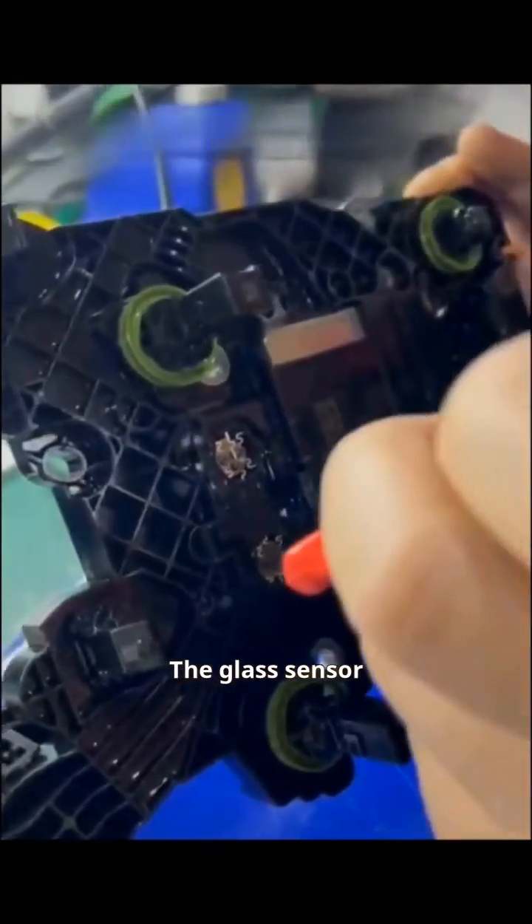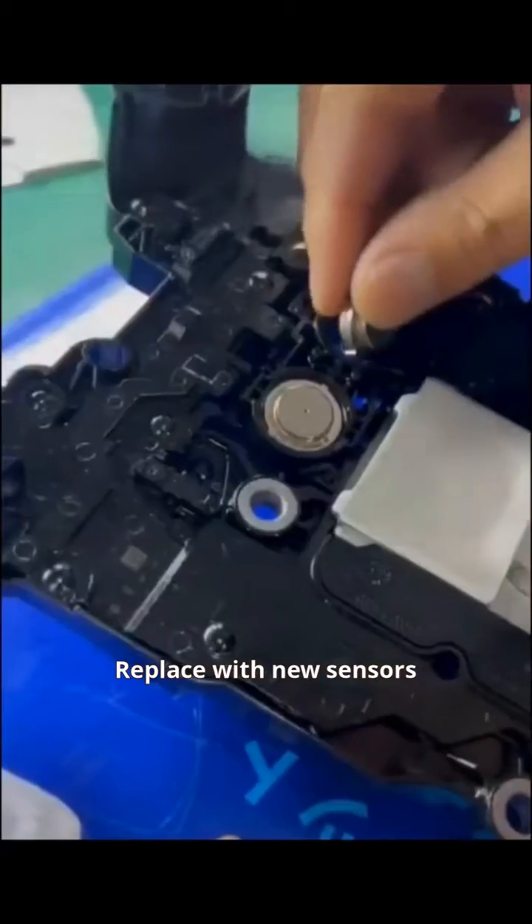Remove the glass sensor. That's right — replace with new sensors.